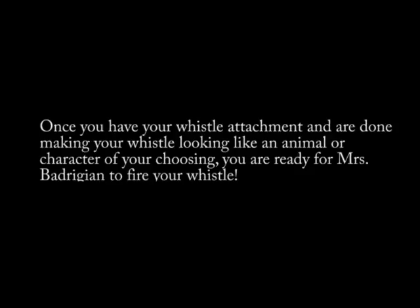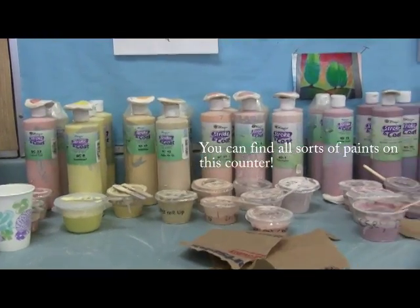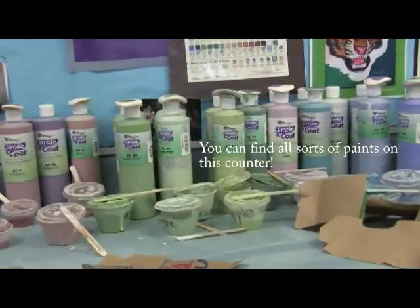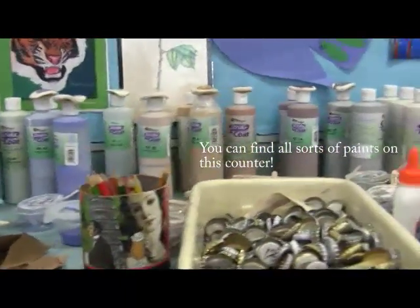Once you have your whistle attachment and are done making your whistle look like the animal or character of your choosing, you're ready for Ms. Badrigan to fire your whistle. You can find all sorts of paints on this counter. Paint at least three coats of paint to give your whistle a more vibrant and finished look.